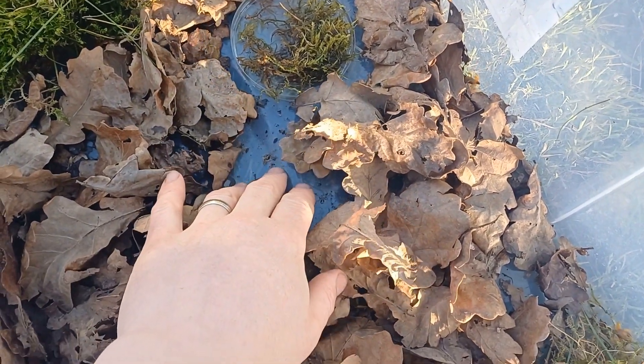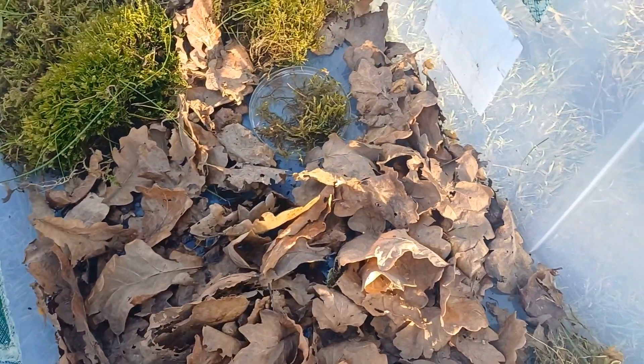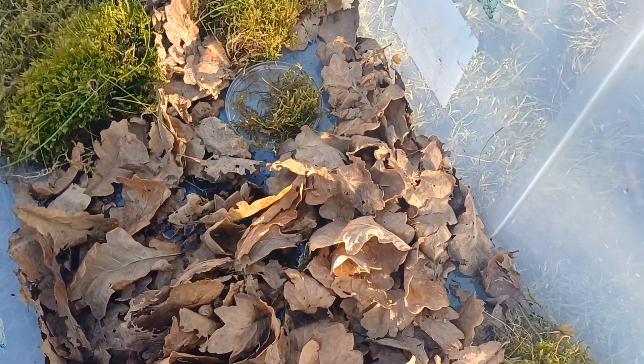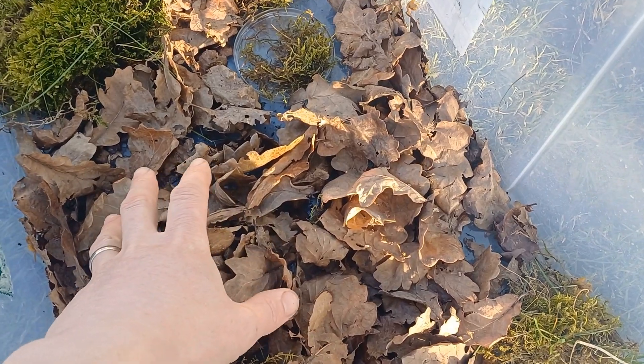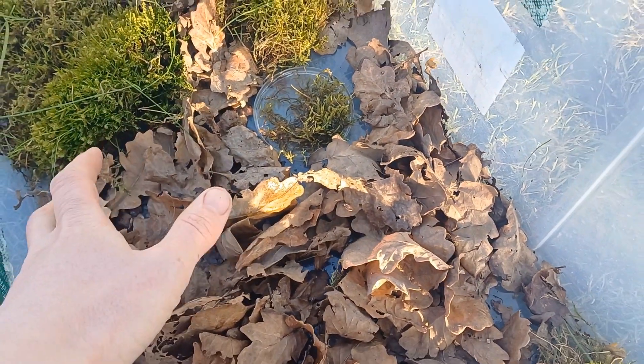I've been using this method for the last couple of years because I've been feeding a lot of white worm to the froglets — I find they do very well on that. If you put soil or anything in there the white worm will just hide, whereas in the leaf litter or under the moss the frogs can find the white worm.